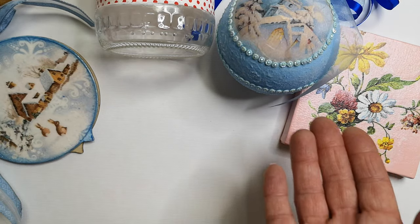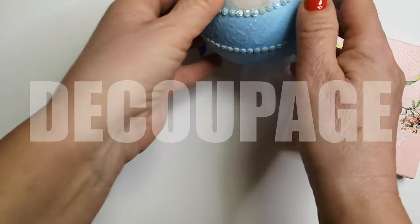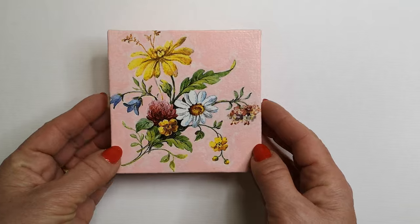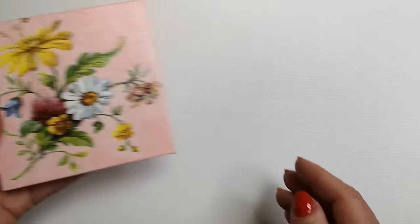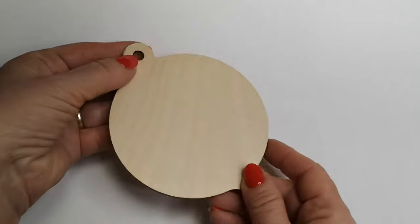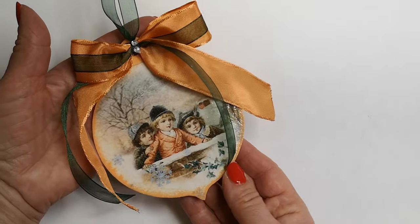In this video tutorial, I will introduce you to the process of creating an artistic piece using the decoupage technique. Decoupage is a creative method that allows you to transfer your ideas onto various surfaces, such as wood, glass, or other surfaces. Follow these steps and create your unique artistic masterpiece.